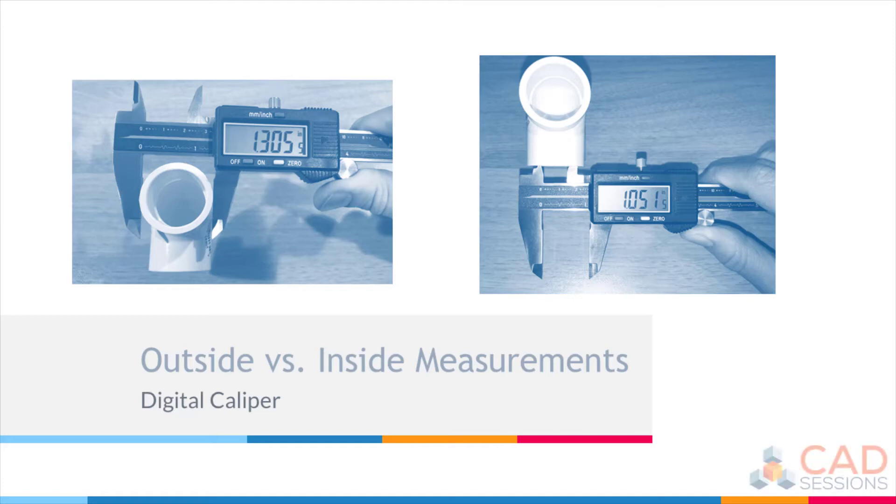In this lesson we're going to be using a caliper and taking outside and inside measurements, and give you an idea of how the outside and inside measurement techniques are different. At the top left we have a caliper being used for an outside measurement using the outside jaws, and on the top right the caliper is being used for an inside measurement using its inside jaws.